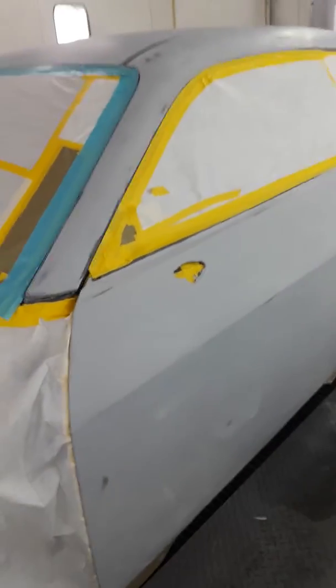So we blasted it down, did a little body work, got it primed up — we got some PPG primer on the car.